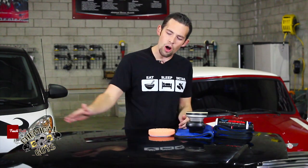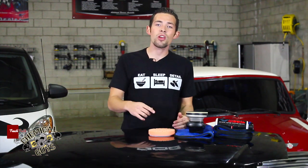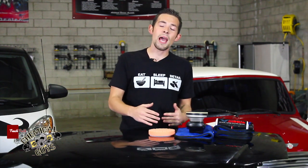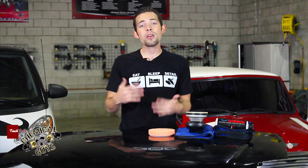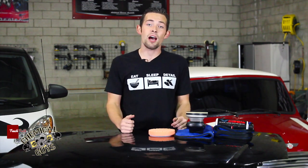Right here I have a hood that we got from a junkyard. It's black, it's neglected, it has swirls, scratches, and holograms all over it. I'm going to show you exactly how to one-step polish using one polish, one pad, and one machine to achieve results that you can get on a Saturday afternoon just hanging out around the garage.